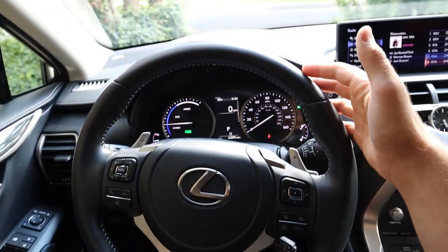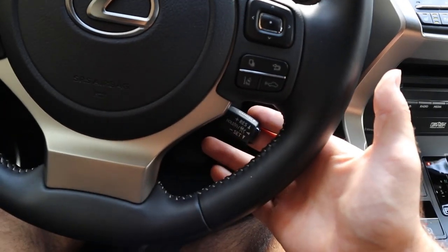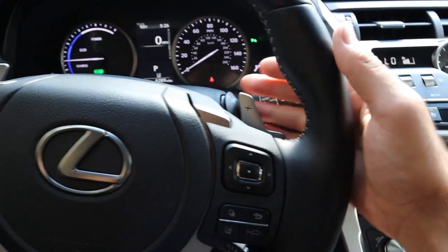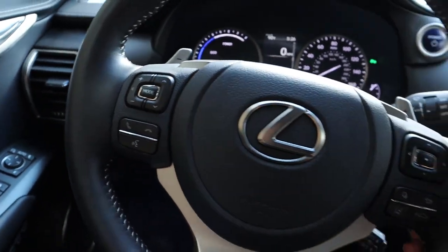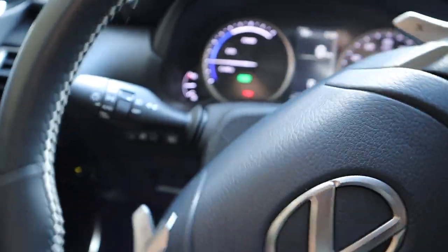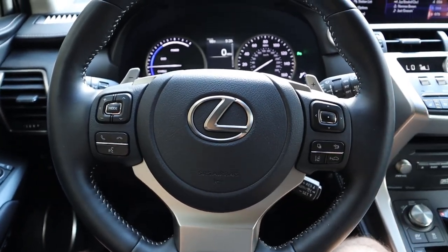Here's our steering wheel for the NX — really nice leather all around with stitching on the center portion. You've got cruise control hiding on the back, a page button, and lane departure assistance controls in the center. Notice the paddle shifters on the back, and then phone controls and voice command controls on the other side. The steering wheel has a nice meaty feel to it. You've also got the stalk for the lights and turn signal, and then the windshield wiper on the other side.